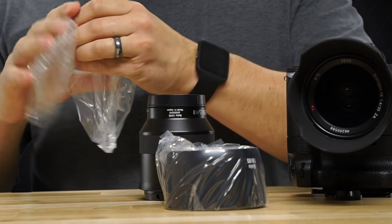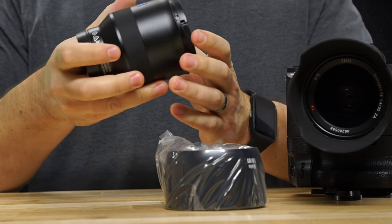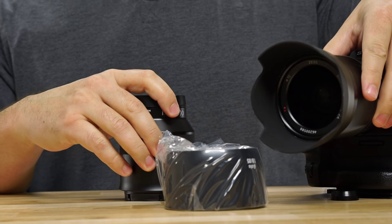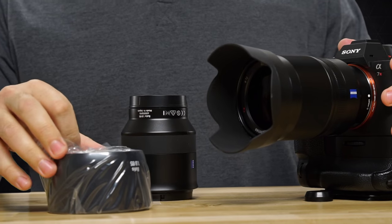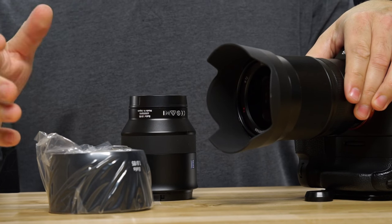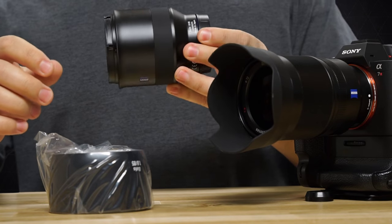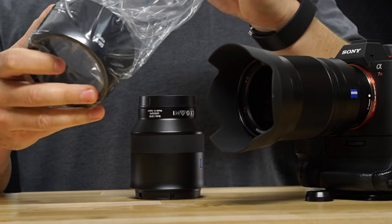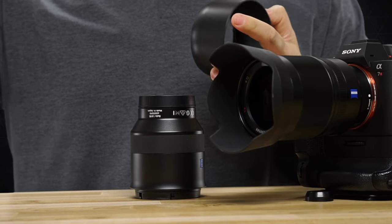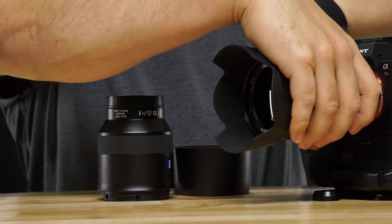Let's go ahead and pull this lens out. I've heard reports that this lens is a little heavier, but it doesn't feel super heavy to me. The lens currently on my camera is the Sony 35mm f1.4, which is a pretty heavy, big prime lens. I heard some people talking about the Zeiss being heavy, but I feel it's a pretty decent weight.